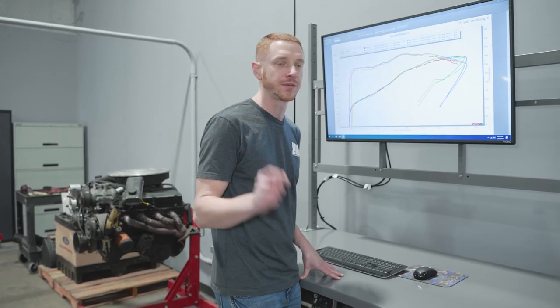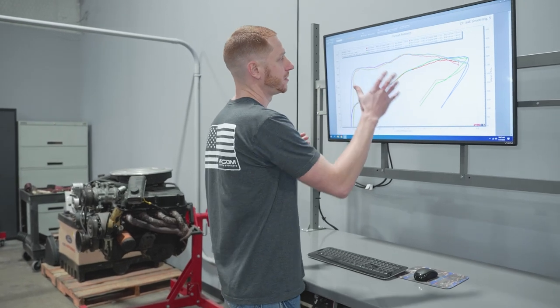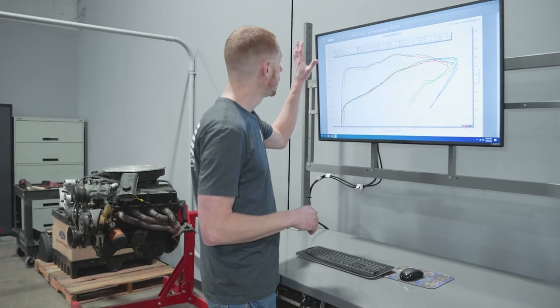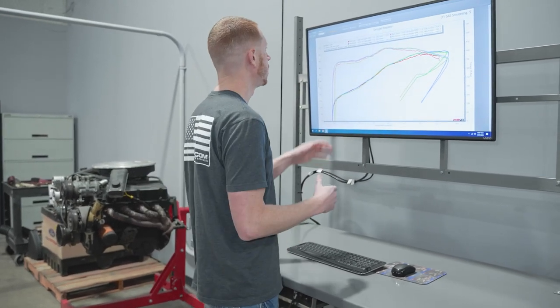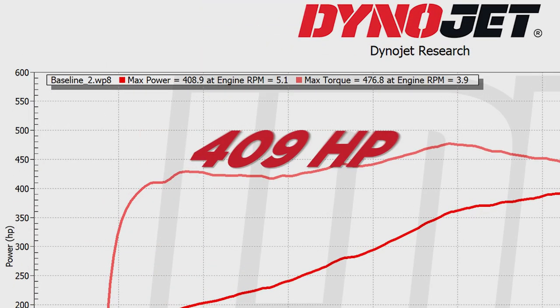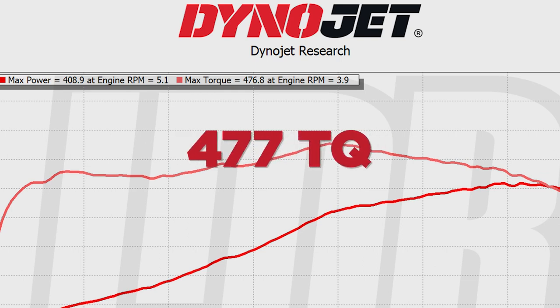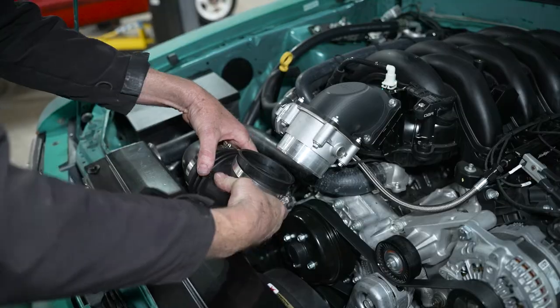Let's check out some numbers on the Goblin. I have all three runs pulled up and we'll flash each one individually on screen. So the baseline — cold air kit hooked up, exhaust hooked up, OBR calibration, the whole nine yards — the Goblin made 409 horsepower and 476.8 pound-feet of torque.